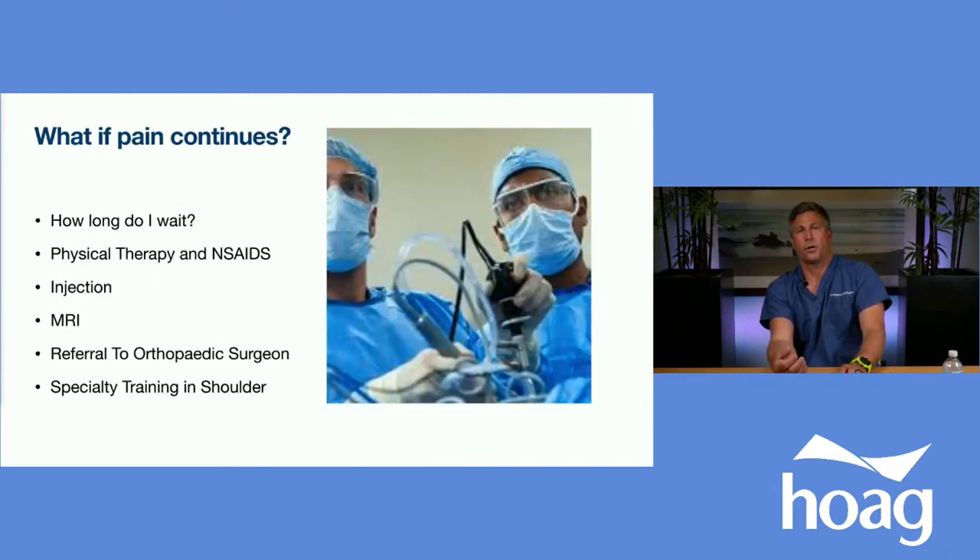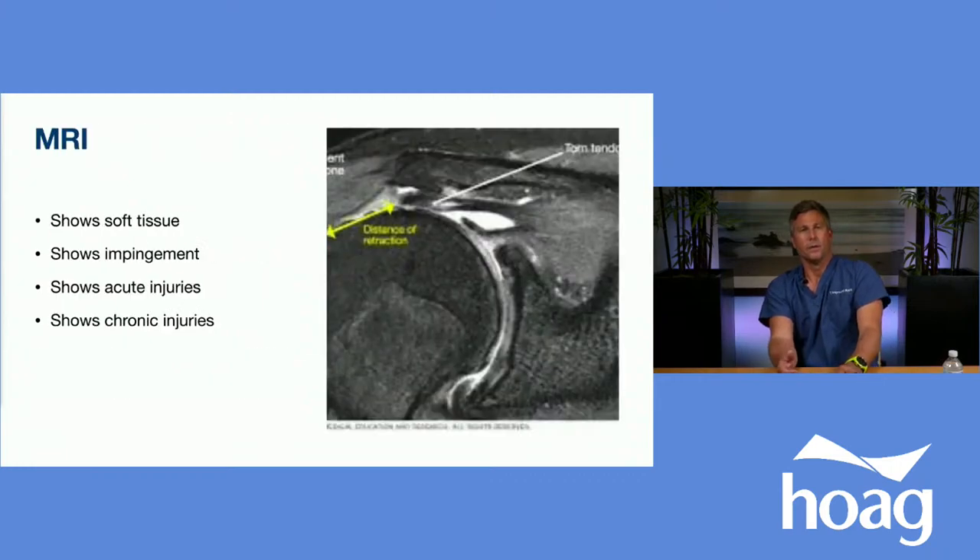If pain continues after physical therapy, for a non-acute rotator cuff tear we recommend about three to six months of physical therapy to see if the force couple can be restored. After physical therapy and an injection with lidocaine and/or steroid, we obtain an MRI and refer to an appropriate orthopedic surgeon with specialty training in shoulder surgery. The MRI is valuable because it allows us to evaluate soft tissue and explain to patients what the best plan is, in addition to assessing the current condition of the cuff.